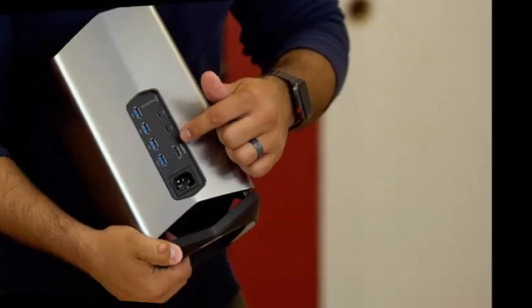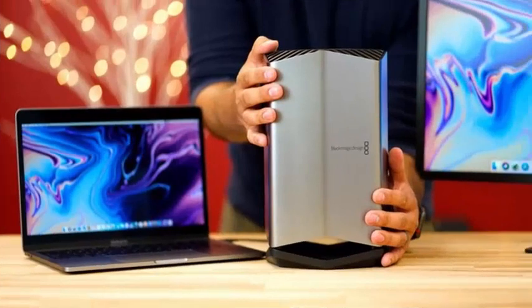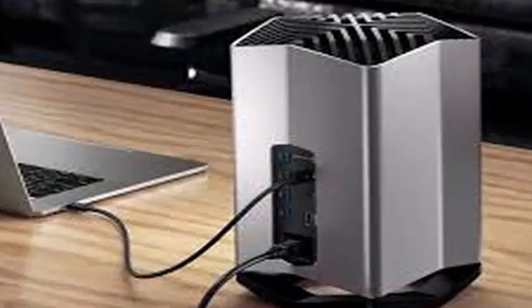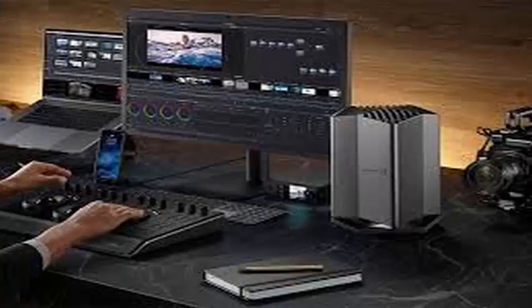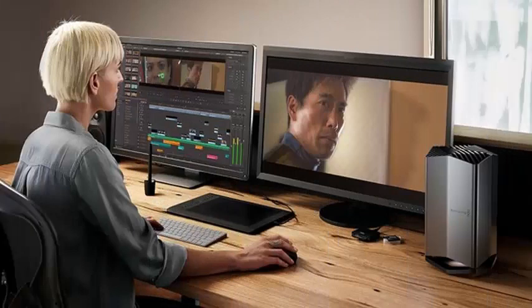Blackmagic says the $699 unit will increase speeds 2.8 times on the 15-inch MacBook Pro and up to 8 times on 13-inch systems. As with the rest of the external GPU units we have examined, it connects through Thunderbolt 3 and is designed to connect to an external display to maximize performance.